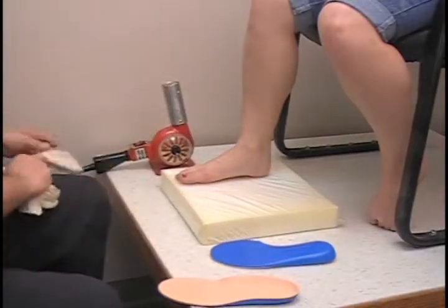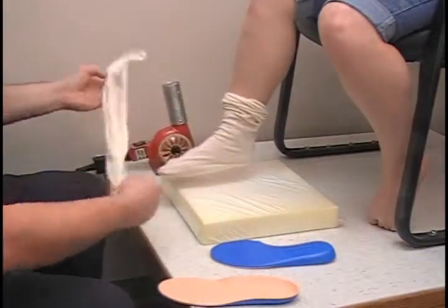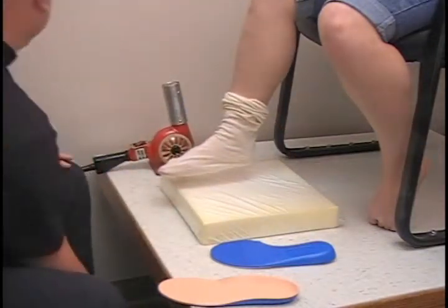I am going to put the sock on real quick. For her I am going to double sock them so there is a lot of protection.